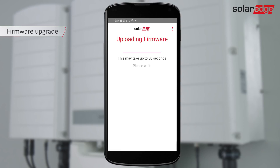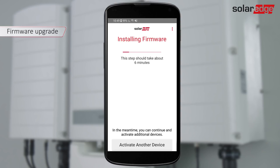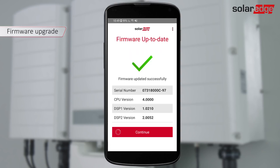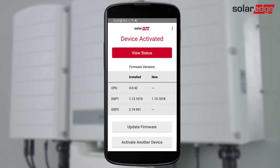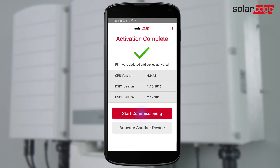Firmware upgrade may take a few minutes. Once completed, tap Continue to activate the inverter. After the inverter is successfully activated, tap Start Commissioning.